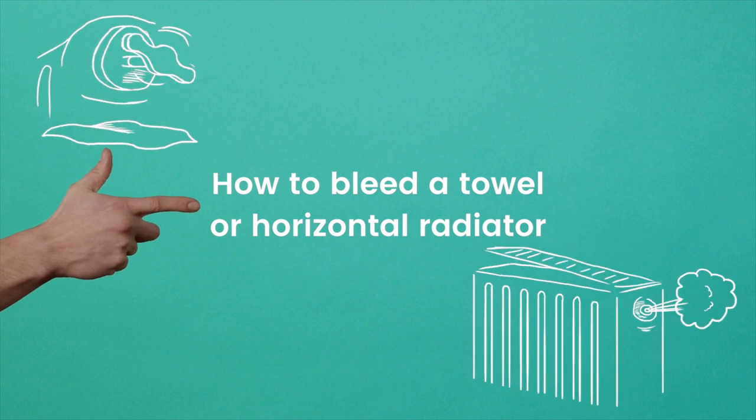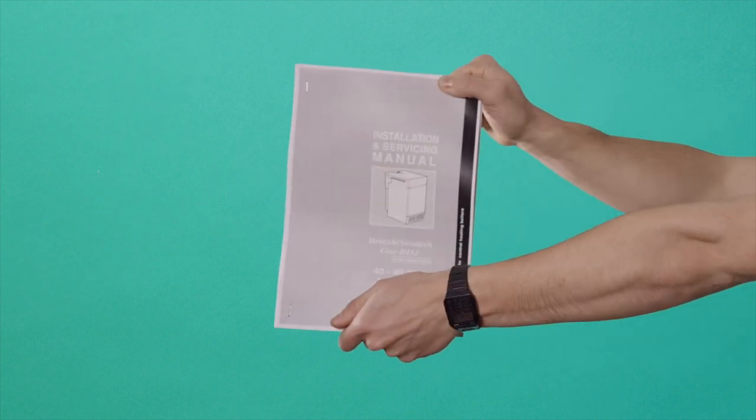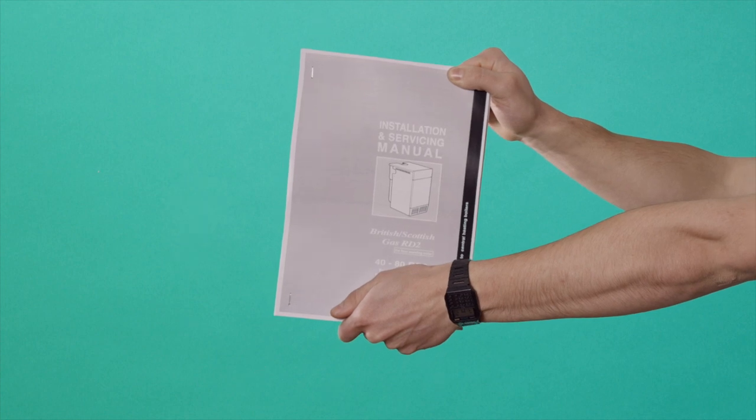How to bleed a towel or horizontal radiator. Please refer to the manufacturer's instructions for filling the system. Here are the tools required.